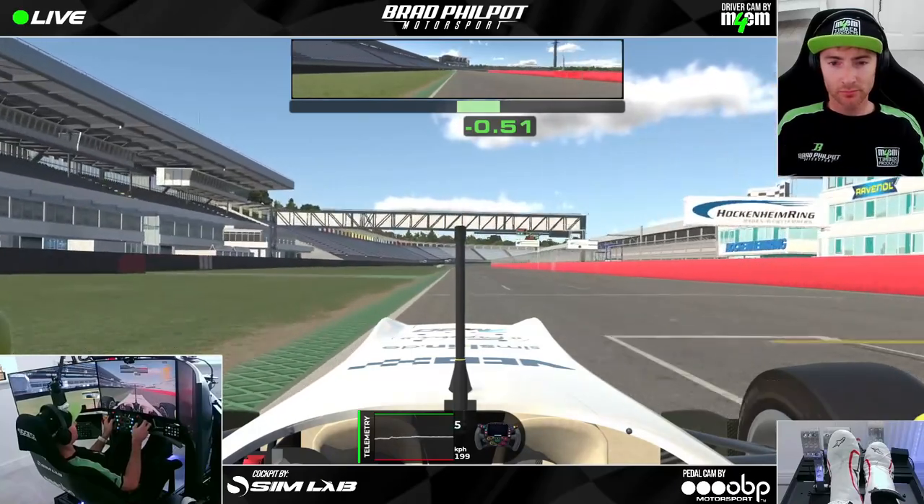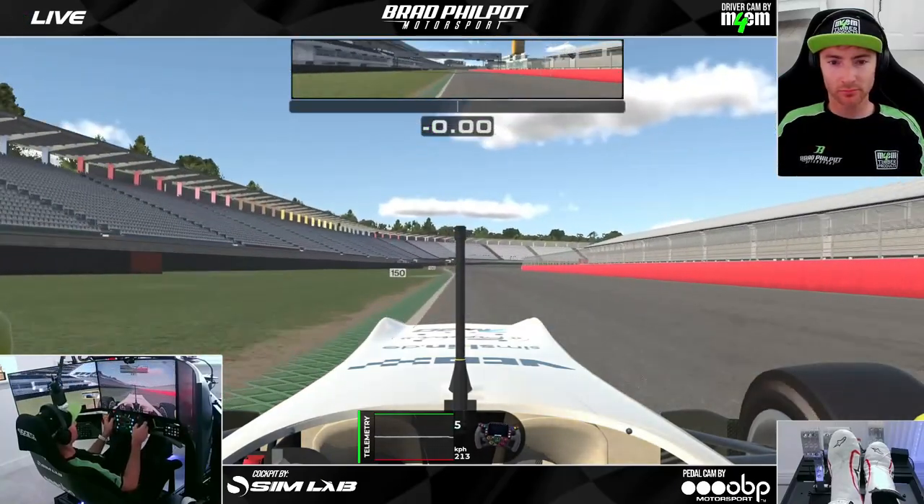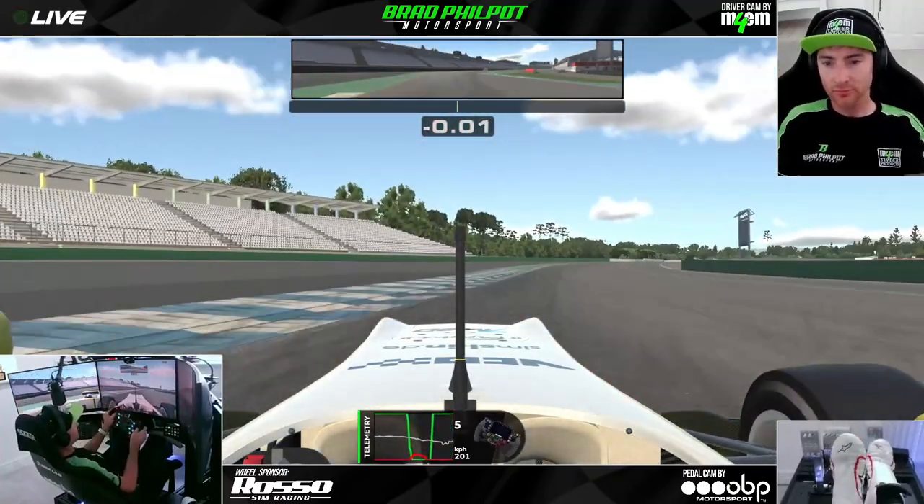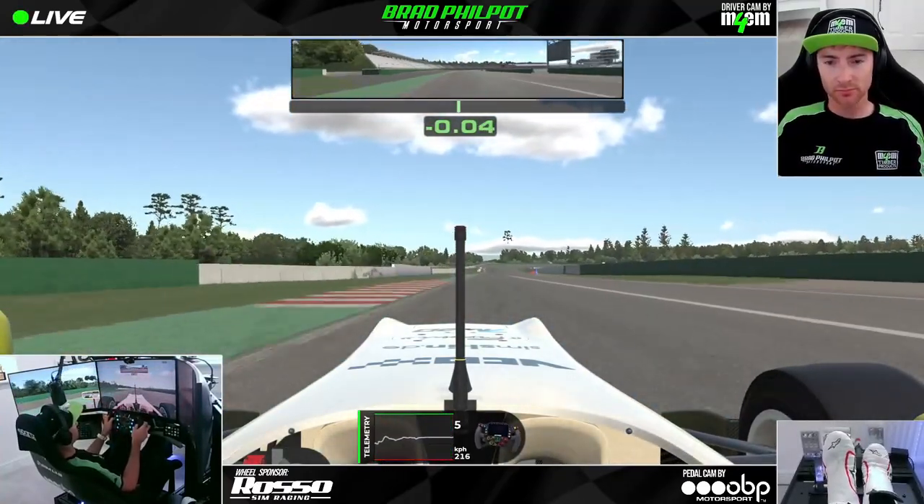Although if you go even wider than that, the curb will really take you off the track. This is a slightly better entry to turn one on this lap — you can see I just touched that curb on the inside and we're just a few hundredths quicker.